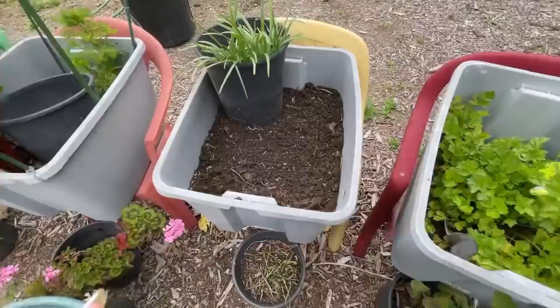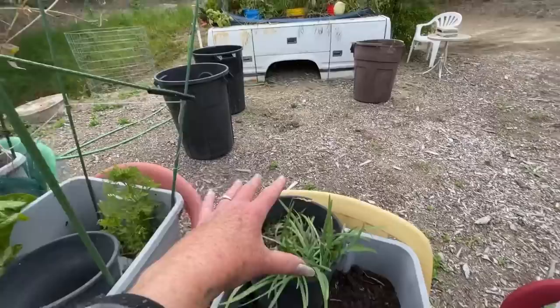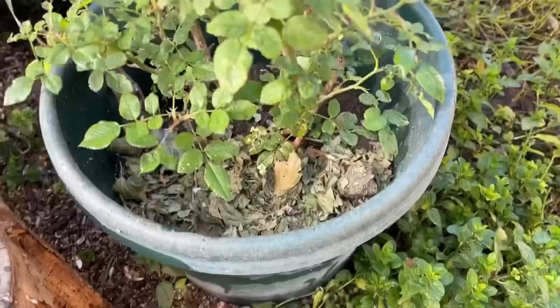Collect everything from around — whatever you can. I know some of you don't have it because you're just starting, but keep in mind, once you start, you're going to have plenty. As your plants have leaves, collect all that. Don't throw a single thing away. Collect toilet paper rolls, collect your kitchen scraps. I haven't had any problems with Miracle-Gro.